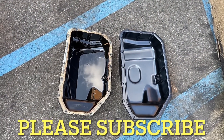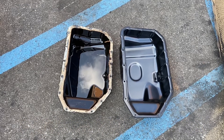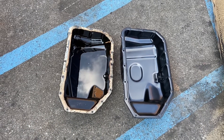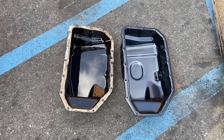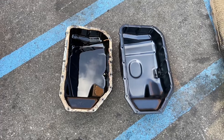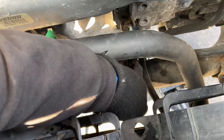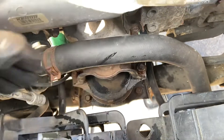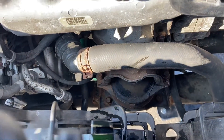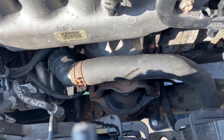This is the old oil pan that I took off, and this is the new one. I'm going to show you what I did to get this thing out — it might help someone out there. This is not an easy job, but it's doable. See the engine mount right there? This bolt was worn out. I was trying to loosen it so I could lift up the engine mount easily, but the bolt was worn out and I couldn't loosen it, so I had to leave that alone.